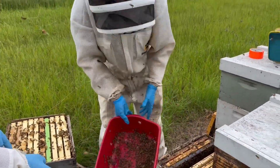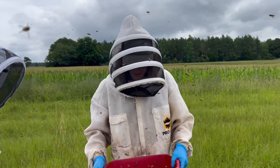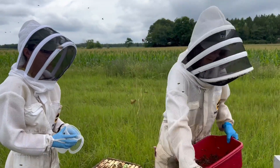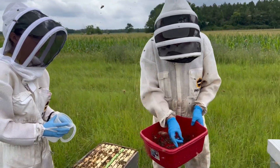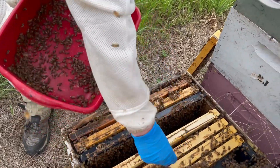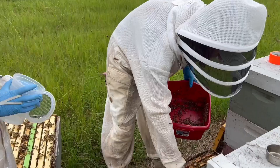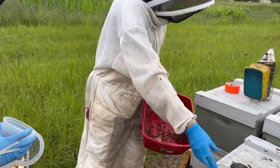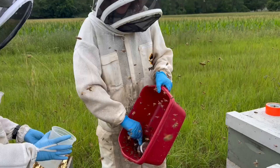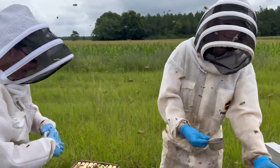Have you guys done any of the Harbo assay type stuff or VSH stuff at Auburn yet? We have not gotten into that at ours. We almost got the queen in there — that's why we check. Oh, she's a pretty one. She's actually marked. Several of those I never found and marked, so. That was my fault for not looking better. No, that's okay — that's why you check. That's why you have that intermediate step.